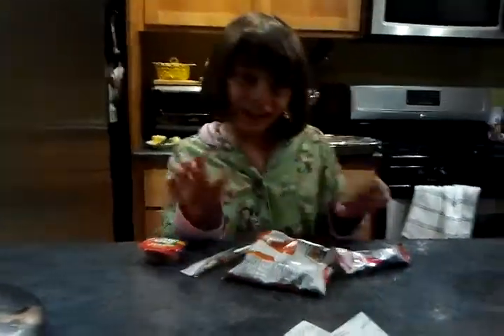Today we will be making bananas out of peanut butter, fruit roll-ups, goldfish, and a Gatorade pouch.